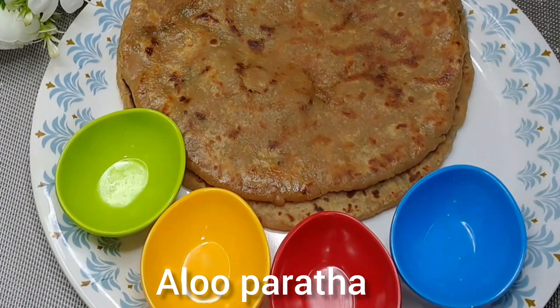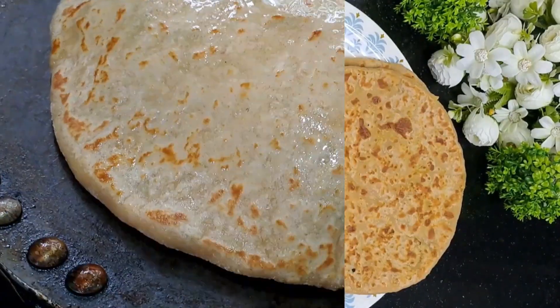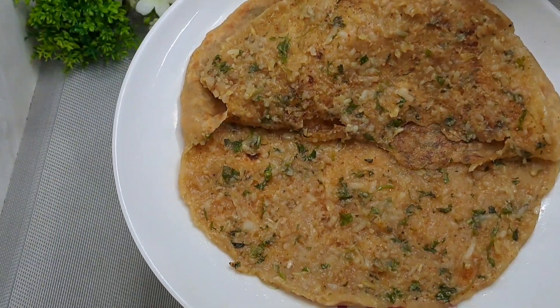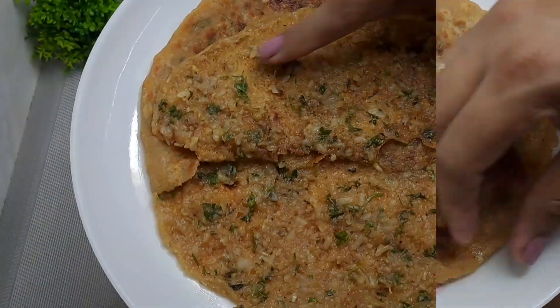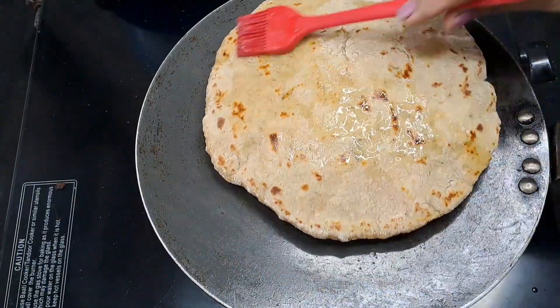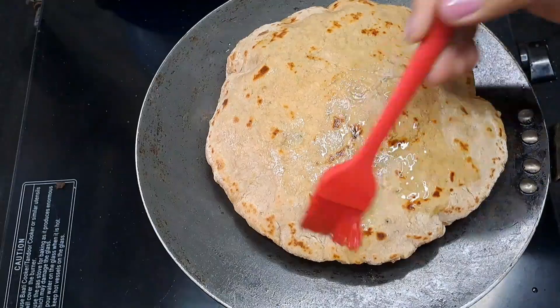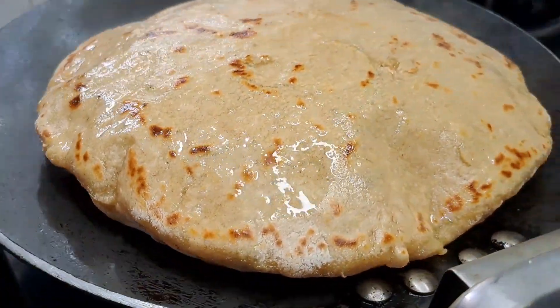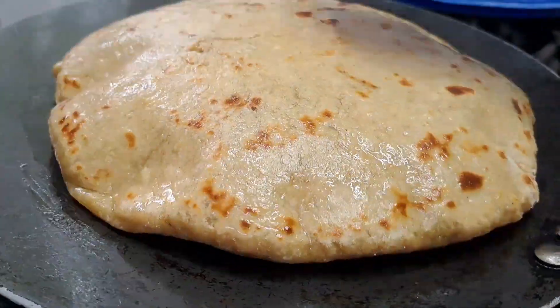I am going to make aloo paratha. It is a very simple recipe and everyone's favorite. If you follow some tips and tricks, you can also make this paratha — very soft and very tasty. Just keep your attention and you can make restaurant style paratha.